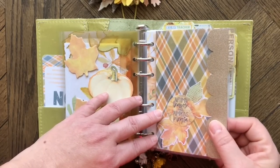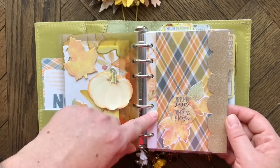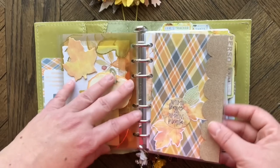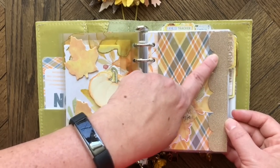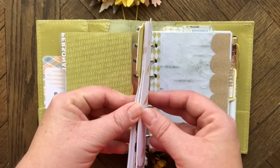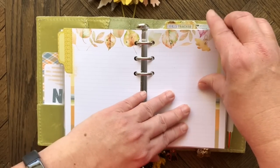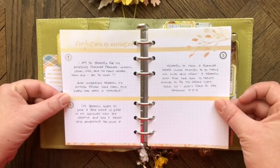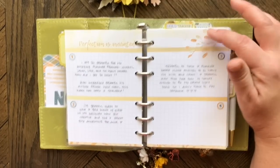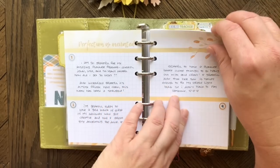My first section is personal, using top-loading dividers from Type A for Alexa on Instagram — you can choose your paper, edging, and tab style. The first sub-section is for gratitude. I use date stickers from the planner add-on kit and take my planner to bed every night — right before I turn out the light I jot down something I'm grateful for. It's a nice way to end the day.